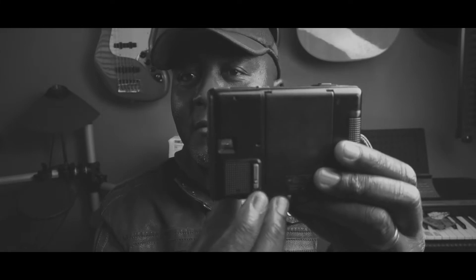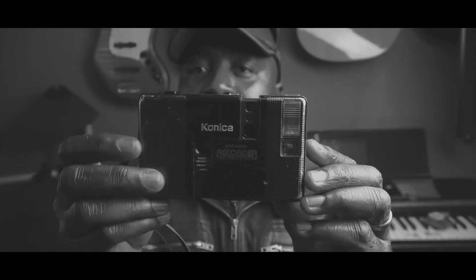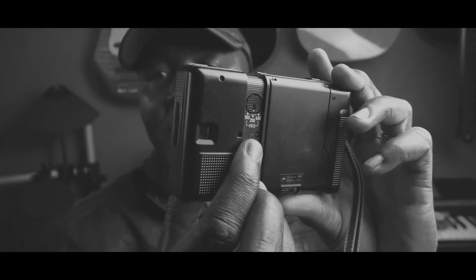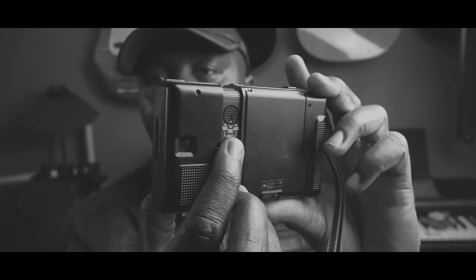You see this little button right there? Slide it down and that's what lets you slide this open. And when you do, this is the main lens over there. At the back here, you set the ISO using this dial right there.